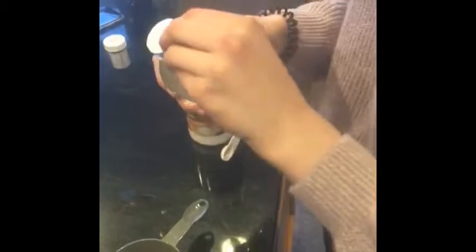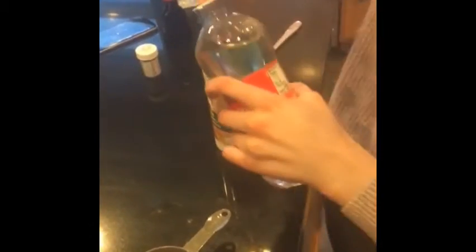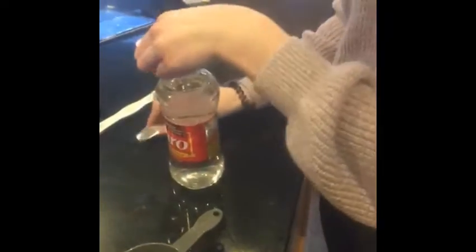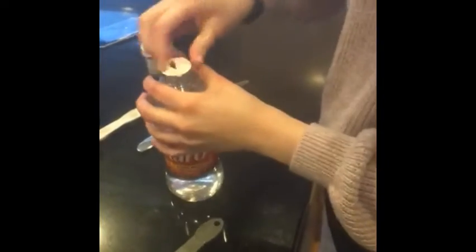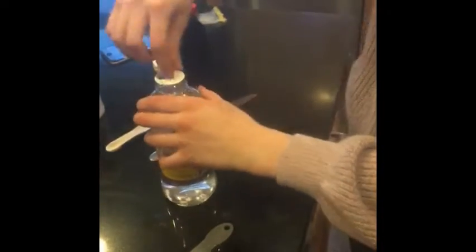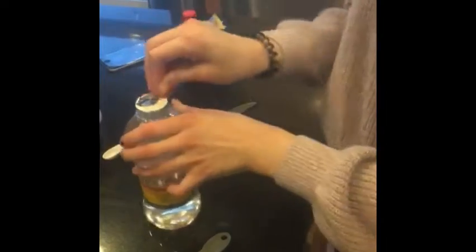And then the corn syrup. I'm going to have to peel this top part off, aren't I? Yes, I am. I knew it — I'm smart. But I can't get it open. Can I just stab it open? Oh, that was really satisfying. You probably can't open anything because your nails are really long. How does that even work?